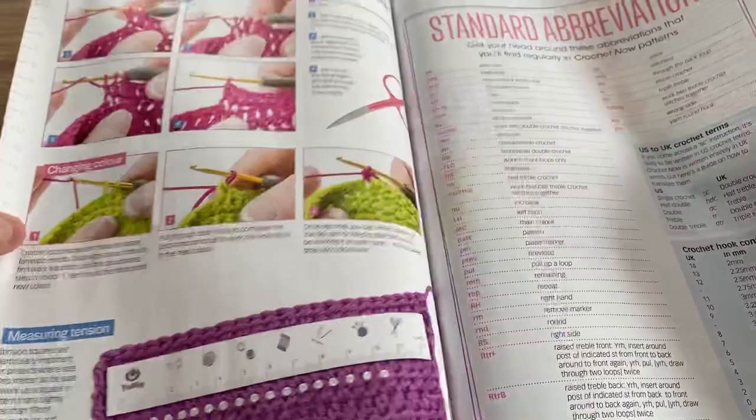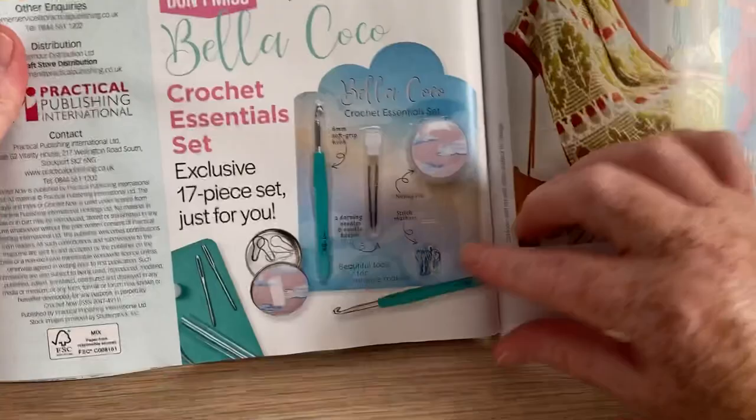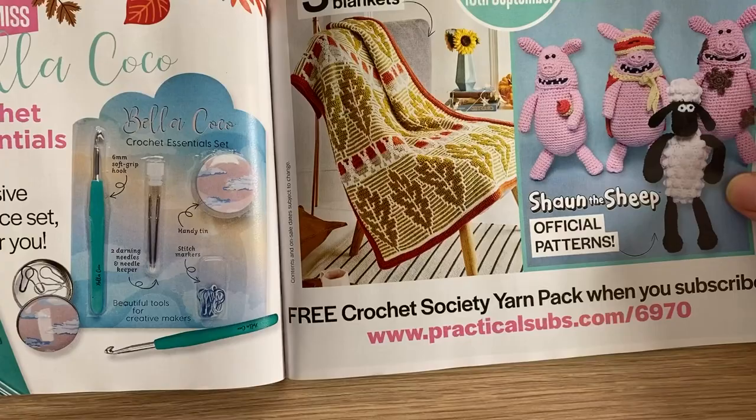Measure, tension, and abbreviations — always a bit of a standard. What's next month? We get back to an ergonomic crochet hook, a darning needle set — that's not bad — and a handy tin for things like stitch markers. And we've got some amigurumi of Shaun the Sheep from Wallace and Gromit.